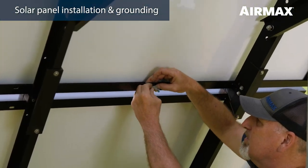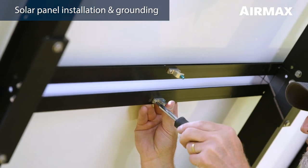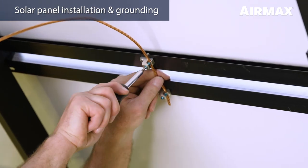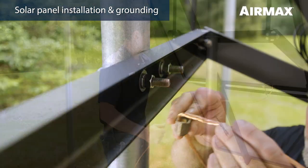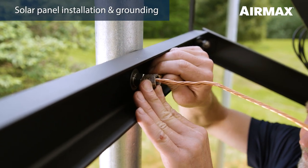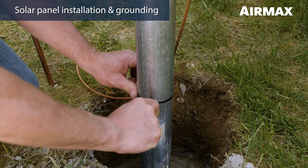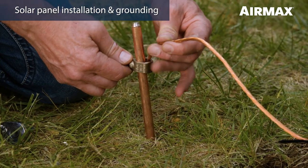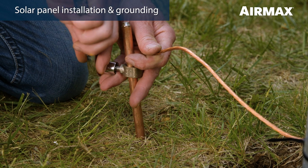To properly ground the system, first attach a grounding lug to the center grounding location of each solar panel using the screw and nut provided. Tighten using a Phillips screwdriver. Feed one end of the 12 foot copper grounding wire through each of the solar panel grounding lugs and secure in place using a slotted screwdriver. Next, slide one ground rod clamp onto the opposite end of the 12 foot copper grounding wire. Loosen the bolt on the ground rod clamp and attach it to one of the U-bolts on the easy mount assembly and secure in place, making sure the grounding wire is making good contact with the U-bolt. Be sure to leave some slack in the cable in case the solar panel tilt angle should ever be changed. Feed the remainder of the grounding cable down the pole and attach it in three to four places using the zip ties provided. Next, feed the grounding cable through a ground rod clamp and temporarily secure in place on the top of the stake. The grounding cable from the cabinet will be secured at this same clamp in a later step.